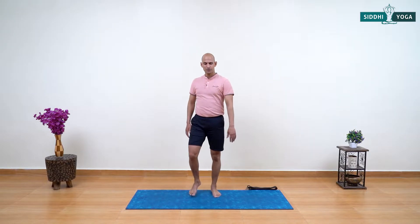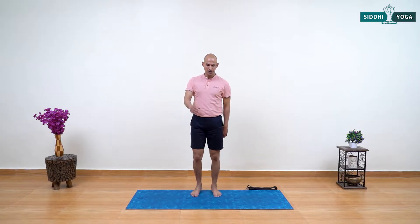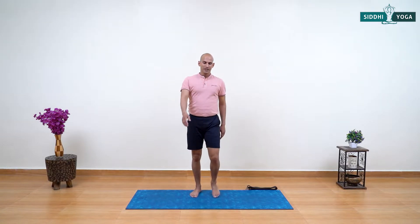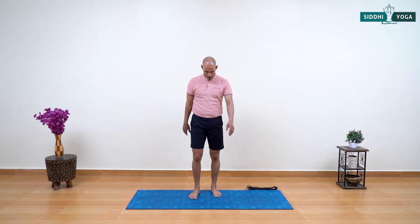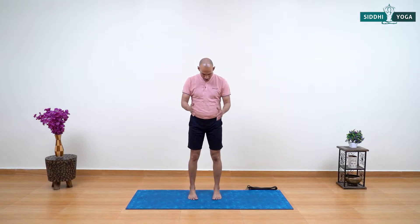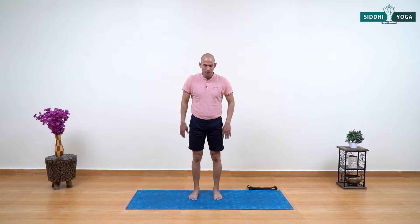Relax your arms and shoulders — you can swing your arms and shoulders here. Deep breath in and deep breath out. Now standing with feet hip-width distance apart, moving your arms forward to shoulder level, palms face down, keep all fingers together. Activate your biceps and triceps. Inhale, twist your arm turning your palm to face up. Exhale, bending your elbow.